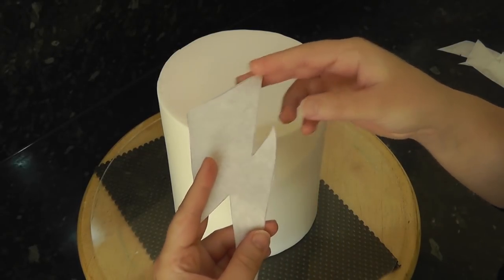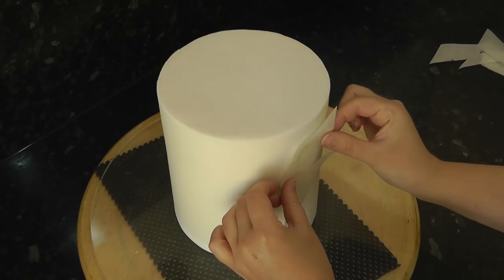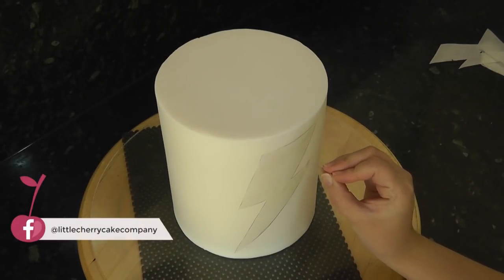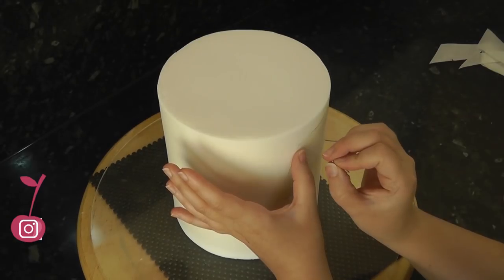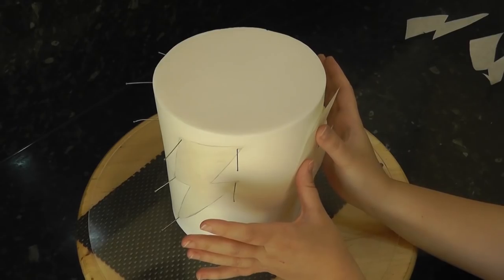I've cut out some lightning bolt shapes from greaseproof paper. I just traced one on as a template and cut four out. You want to smear Trex or Crisco to the back of your template and stick it onto the front of your cake. To stop those pesky corners from lifting you can pin them down with acupuncture needles. Then apply three more bolt shapes around the sides and back.